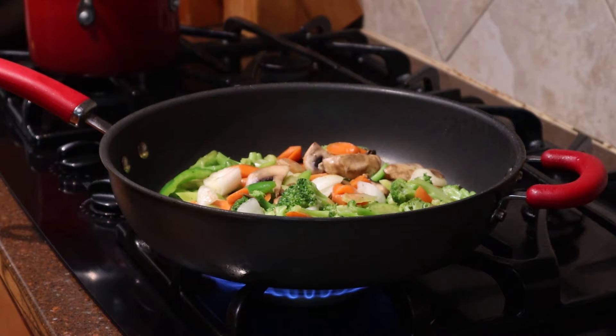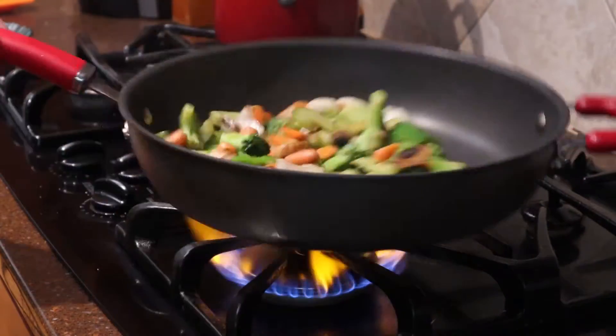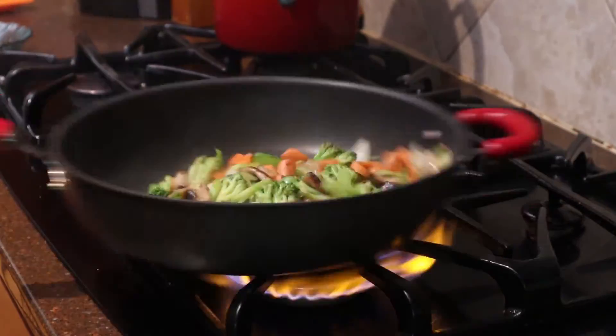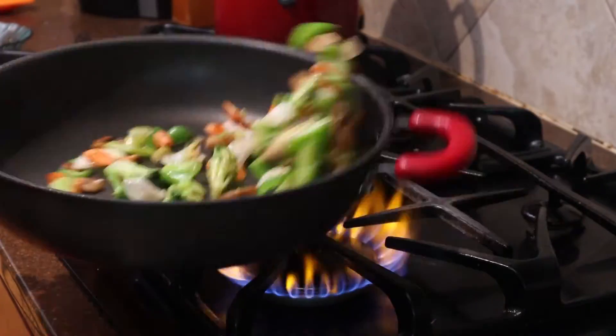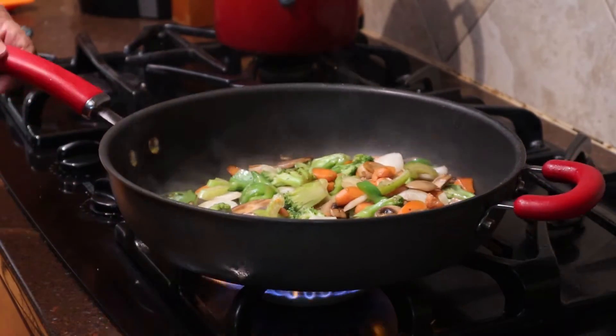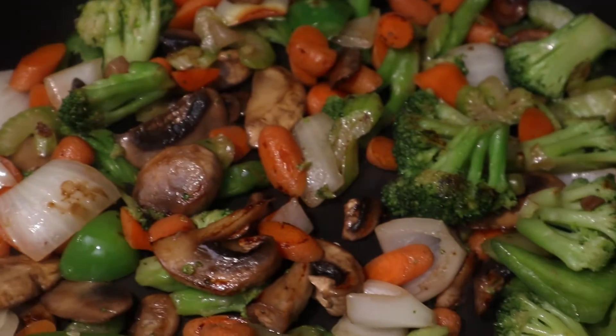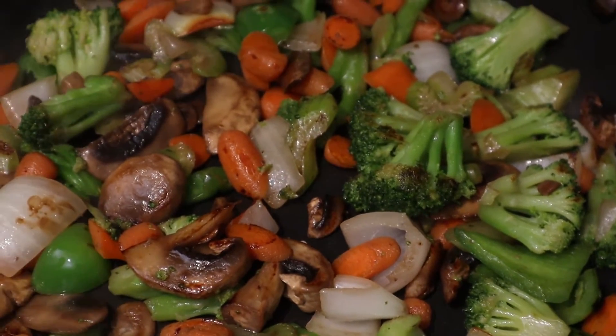Let them sit for a moment so you can get a nice crust from the bottom. Now let's add a little salt, not too much. This is what we're looking for — nice browning, not burned but browning.